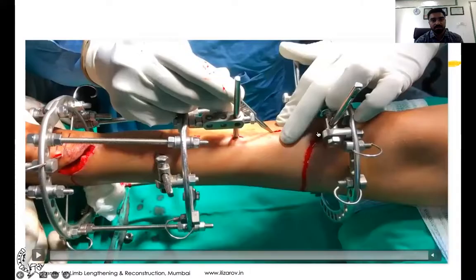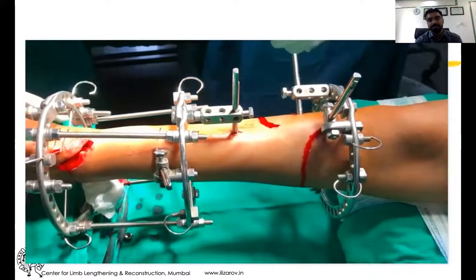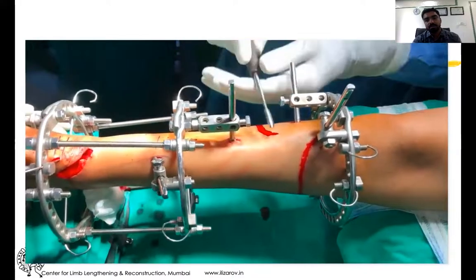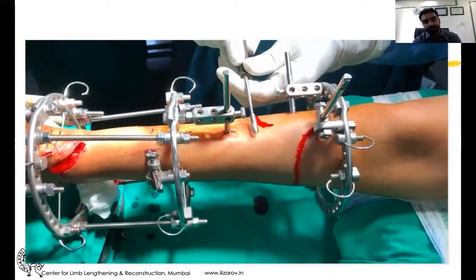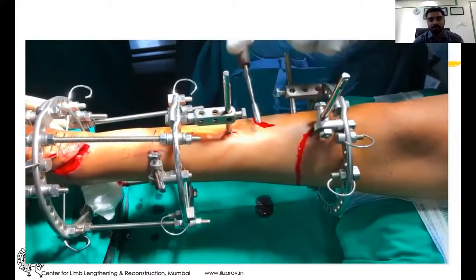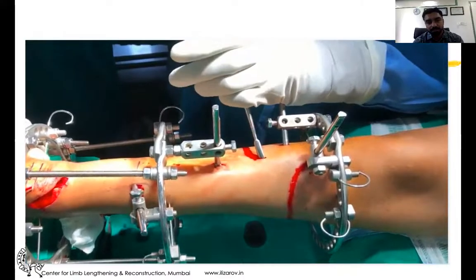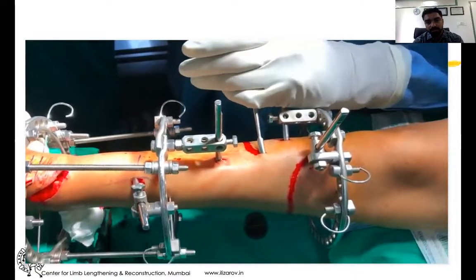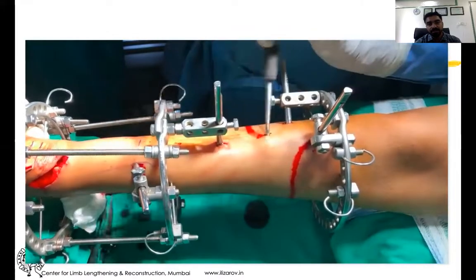Here is the video which will elaborate everything I have explained. The incision video is courtesy of Dr. Mangal sir at CLLR Mumbai. You can appreciate the 5mm periosteal elevator elevating the medial side of the periosteum.